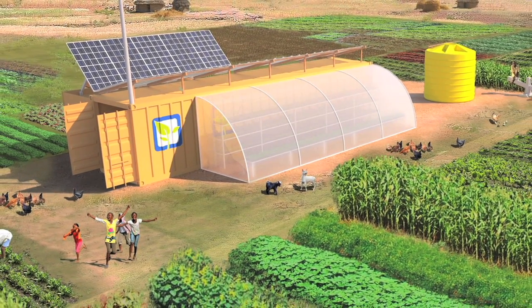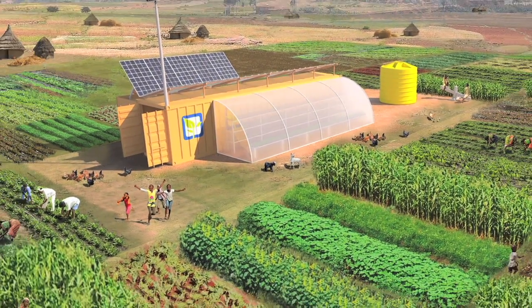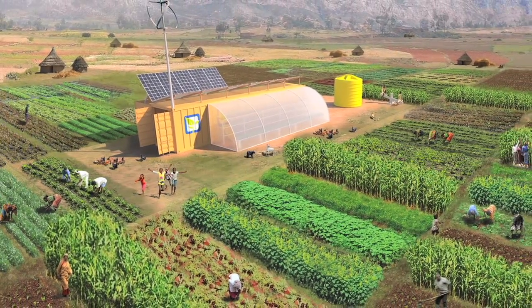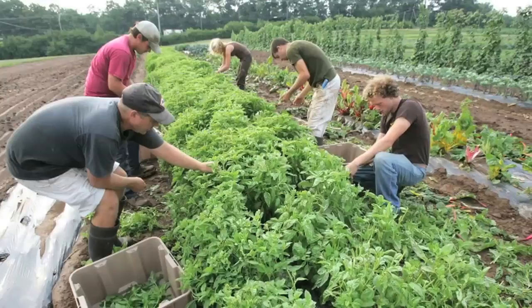Farm from a Box is a fully integrated farming unit that produces sustainable crops for food security and income generation. Constructed from a 20-foot shipping container, each unit will support a 2-acre plot of land and feed 150 people a complete diet every year.